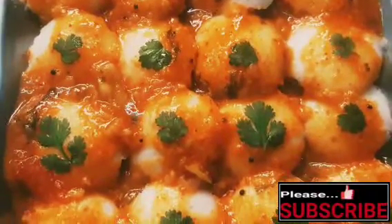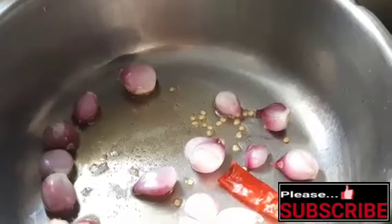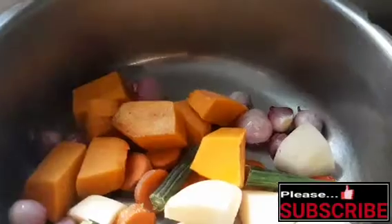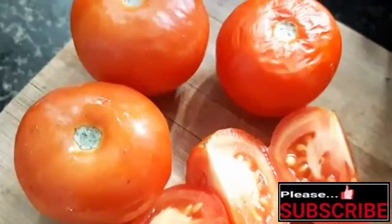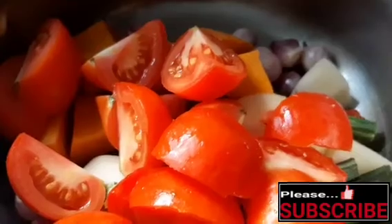Add a pressure pan. Add 1 tbsp of cooking oil, add 1 tbsp of the sauce, add 1 tbsp of eggs, add 1 tbsp of the meat, and add some rice.